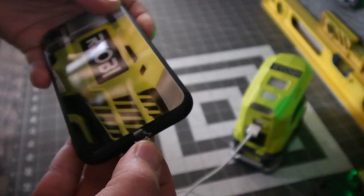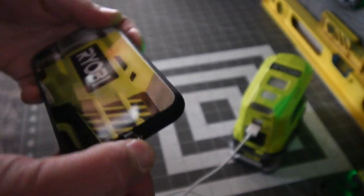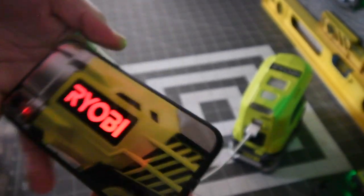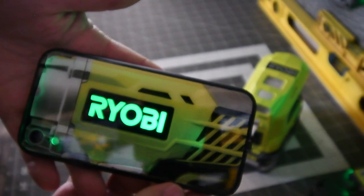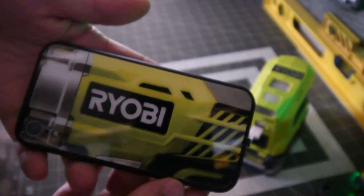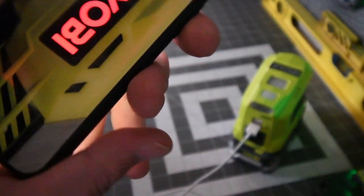We're going to turn the lights off and plug this in. There you go — see, now if you open it, it goes off.